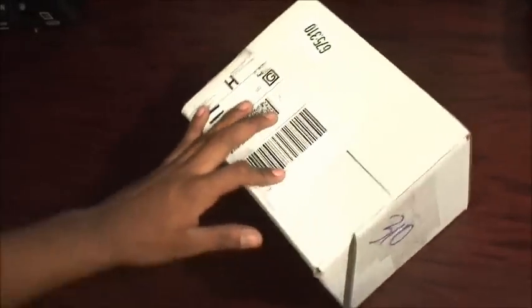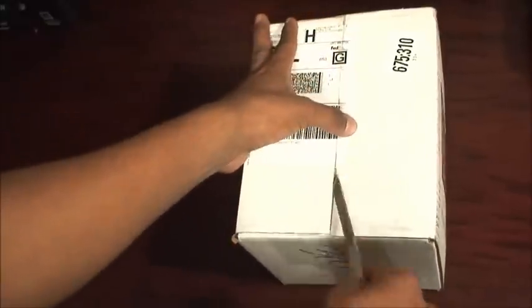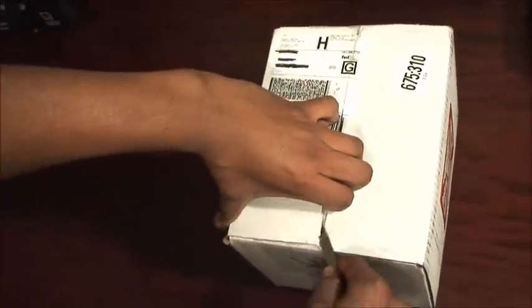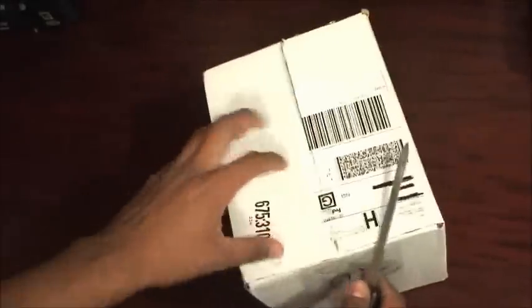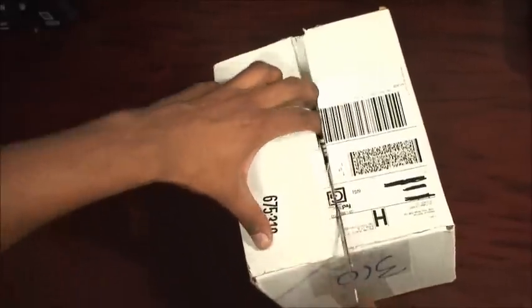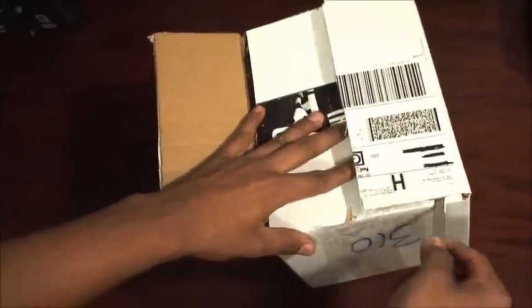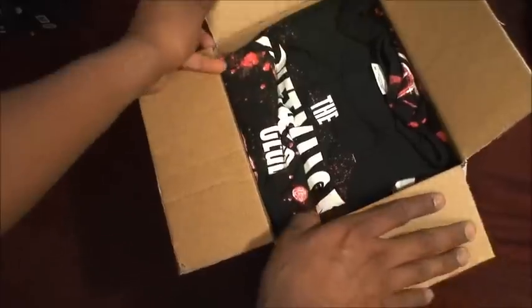Another unboxing video today — I got the Creeping Death edge glass from the Matclub. It was released a week ago on January 26th. This one isn't really limited; it doesn't have a set number. I'd say probably between 500 and 700 of these were made, maybe more or less — they never released an official number.